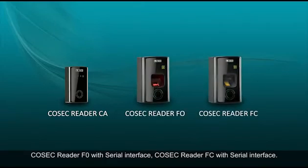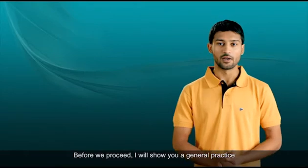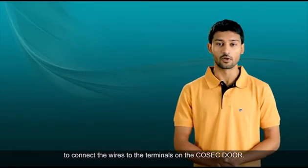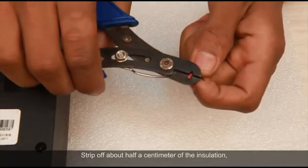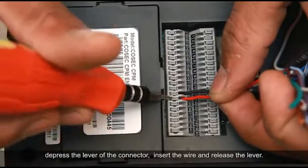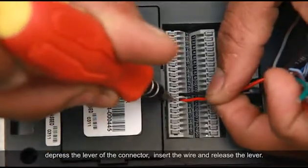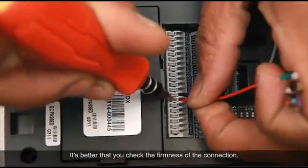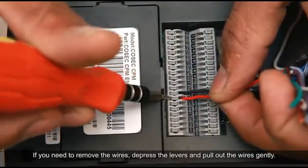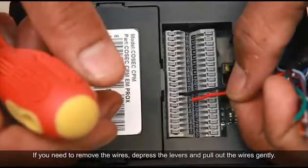Before we proceed, I will show you a general practice to connect the wires to the terminals on the Cosec door. Strip off about half a centimeter of the insulation. Depress the lever of the connector, insert the wire, and release the lever. It's better that you check the firmness of the connection. If you need to remove the wires, depress the levers and pull out the wires gently.